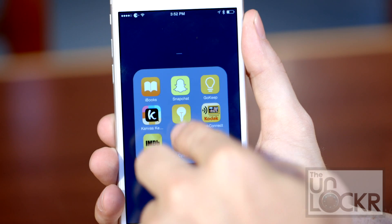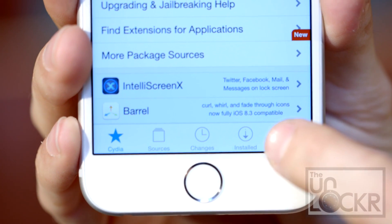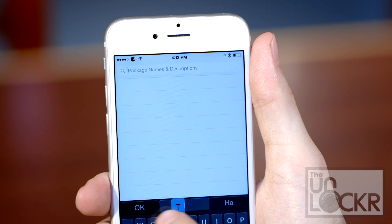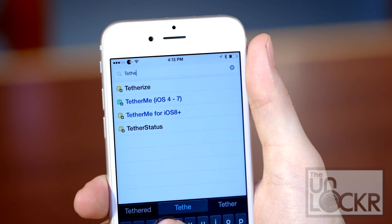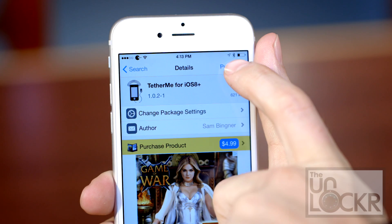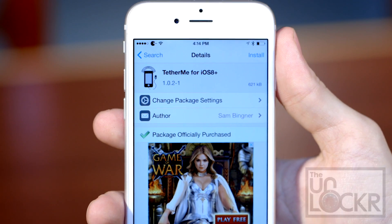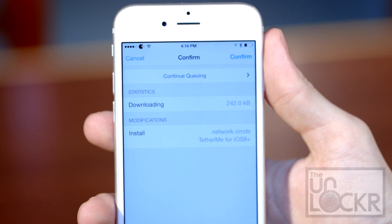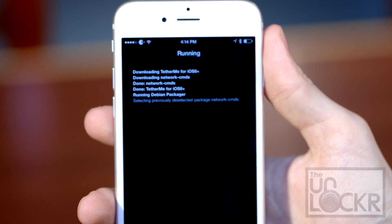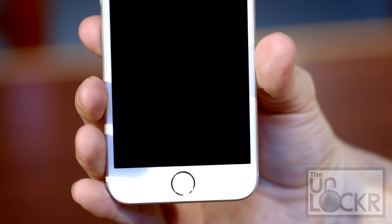First we need to open Cydia, then we can tap search at the bottom right of the screen. We're going to search for "TetherMe" and choose the one for iOS 8 plus. Then we're going to tap purchase, sign in with our account, pay for it, tap install, tap confirm, and wait for it to install.